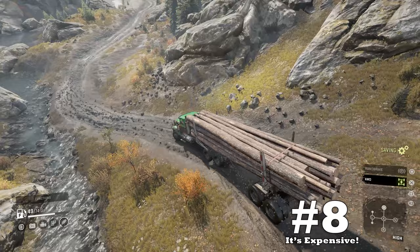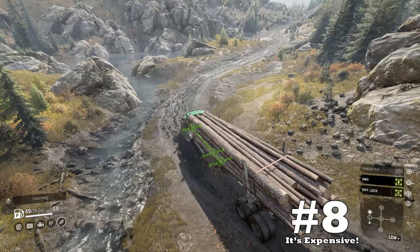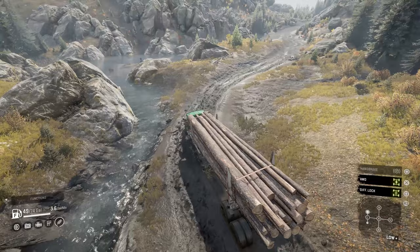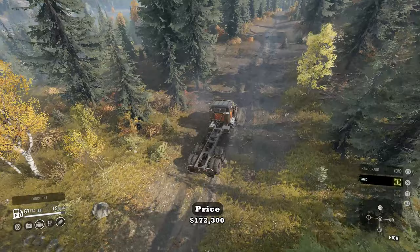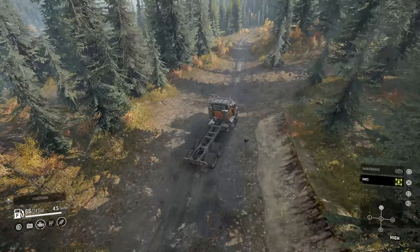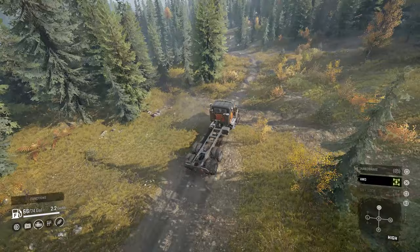And finally, coming in at downside number eight: it's expensive. One of the most surprising downsides is how expensive this truck is. Normal mode is not a big deal because it's free, but for those who wish to purchase it on hard mode, they have to pay the insane price for the HX. Based on its overall performance, this should be half the price or comparable to other trucks in its class.